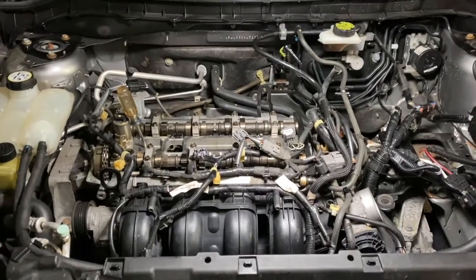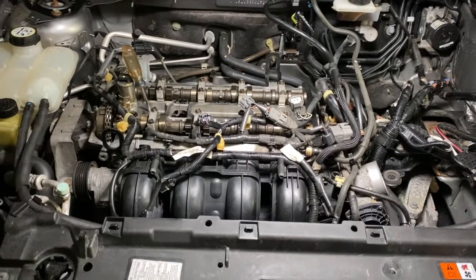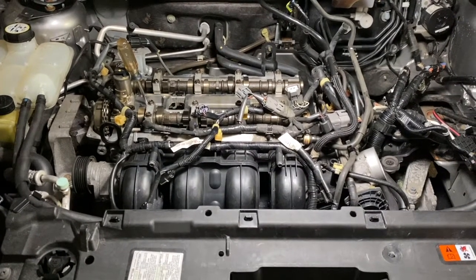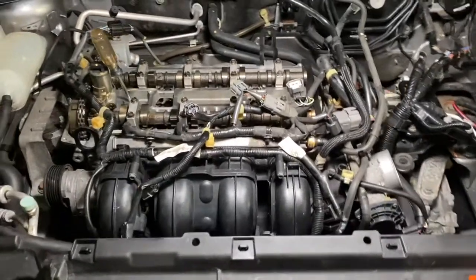Today's video, I'm going to show you how to time an engine on a 2010 Mazda 3 2.0. This is also a Ford engine, but it's in a Mazda.